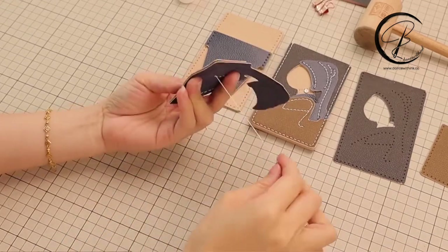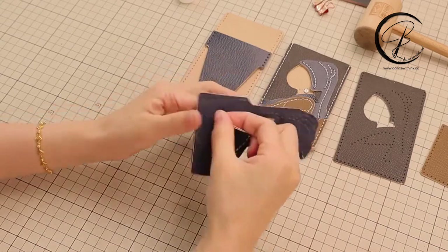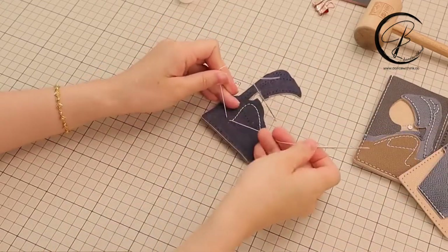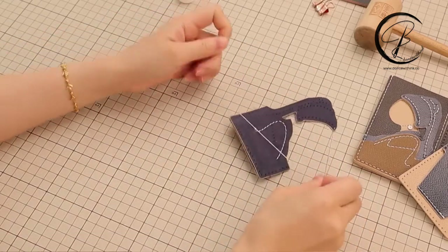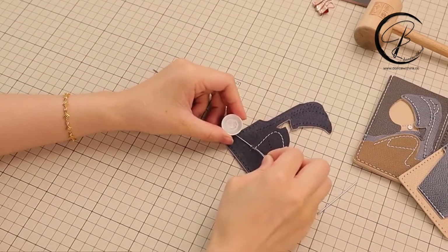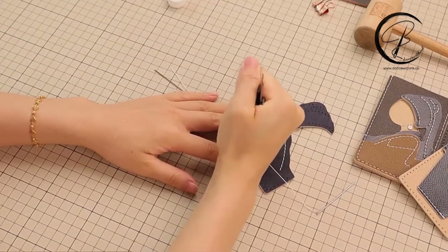Now we leave the last hole as a blanket stitch. Have the beneath needle stay there and have the upper needle go downward, then make two ties here directly. If you have the leather glue, apply it on the thread directly before cutting. But if you don't have the leather glue, cut the thread first and use your lighter to melt the thread.